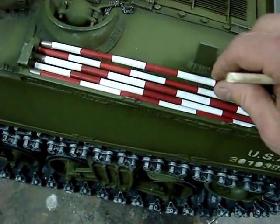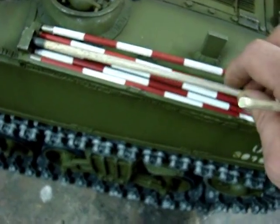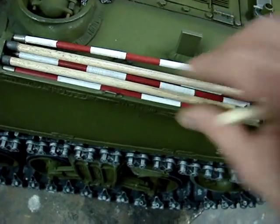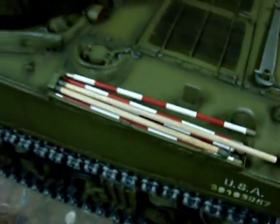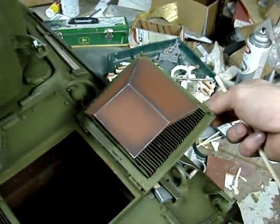When not in use, the rods simply lock back onto the rack and are stowed. Moving to the engine deck, the intakes have been painted and weathered.